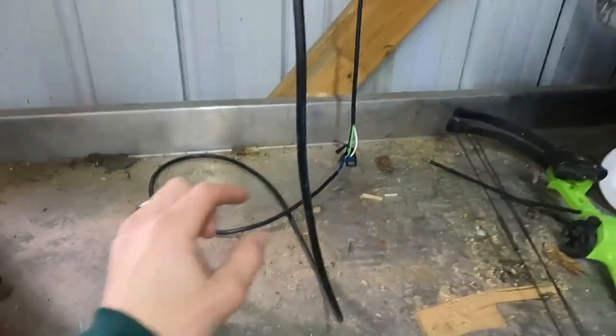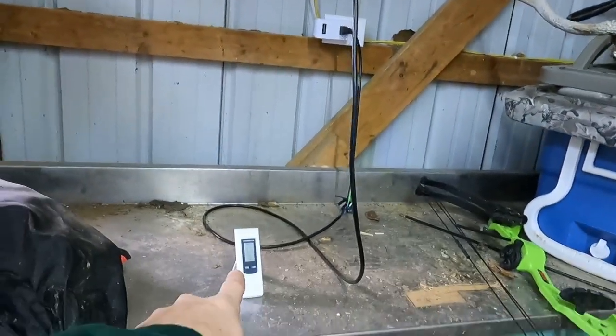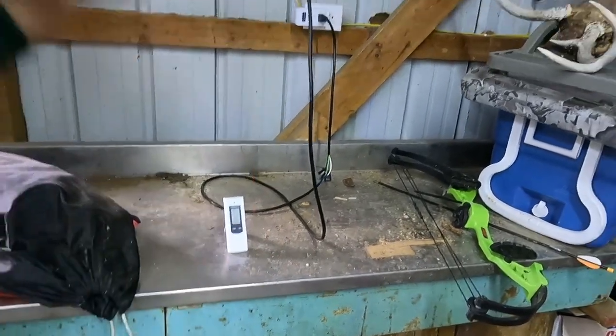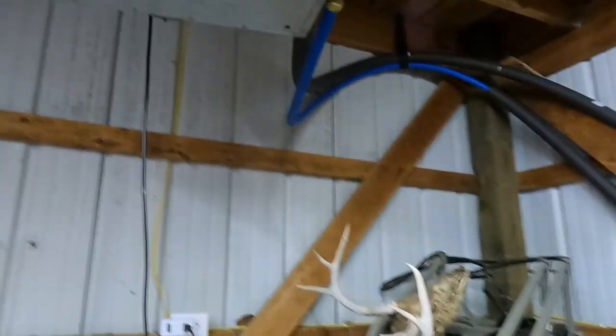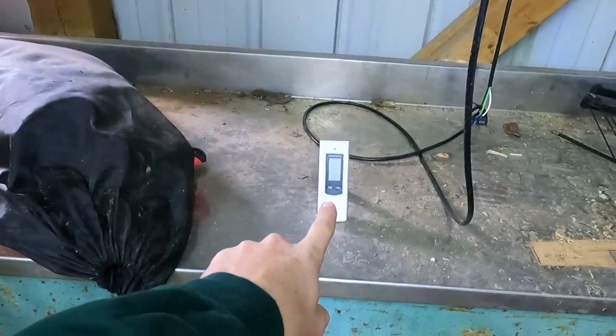So when it gets to 43 — or 42, however it has it set — it will kick on and blow hot air out of this until the temperature gets above 43–44, then it will kick off. That way this fan is not just sitting here running and running until it gets 80 in here — the thermostat keeps that in check. On a really cold day it's going to run more, but today's a warm day so it's not running at all. It's 61 in here and I have it set for 43, so there's no sense in it even running.